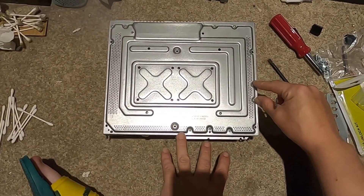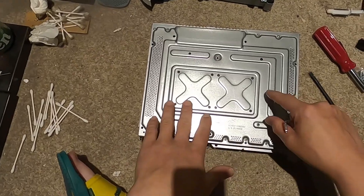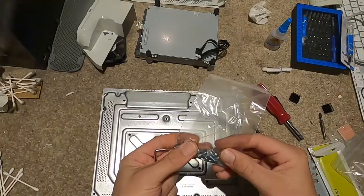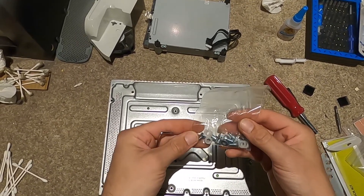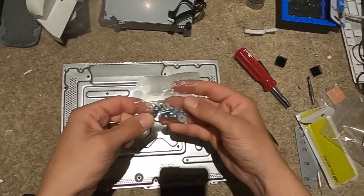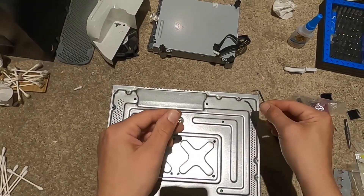We have to remove the remaining torque screws - four up there, two on the side, three on the bottom, and eight in the middle. Because we're doing a red ring fix upgrade kit, they want to switch these out - though these don't look like they're going to fit, which is interesting.